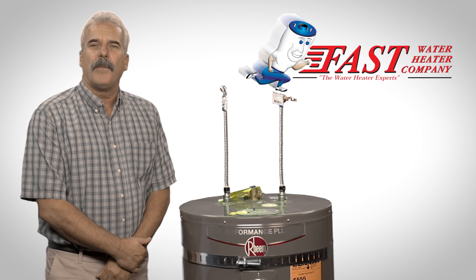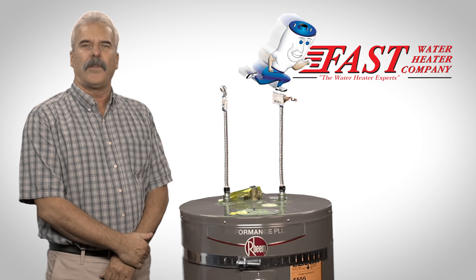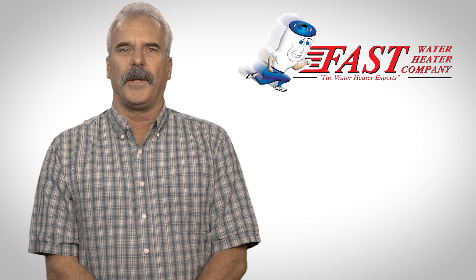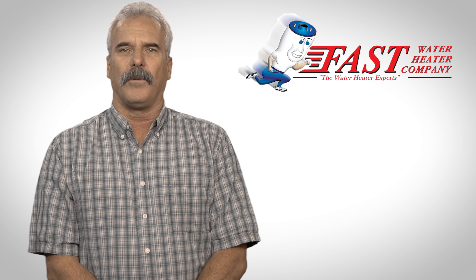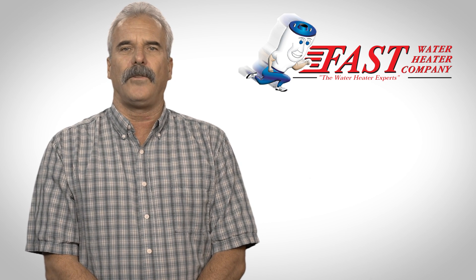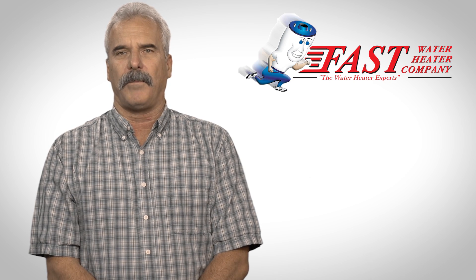A water heater may seem like a simple thing, but there's a lot involved to ensure safe use for you and your family. Whenever we replace or install a water heater, we must pull a permit on your behalf. This permit includes an inspection by a local plumbing inspector after the installation is complete. This is done to ensure that contractors install water heating equipment safely and up to code standards.